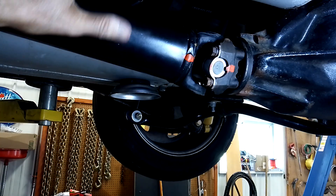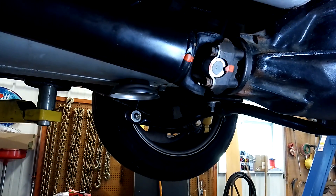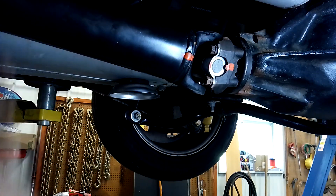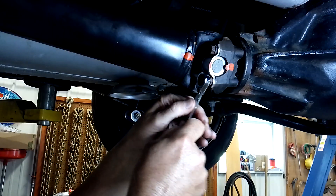I'm not putting in new U-joints. I'm just removing the driveshaft because the transmission has got to come out. You can see how I've got it marked up, and I usually keep it in gear until I break the bolts loose, and then I'll put it in neutral. But this bad boy's got to come off.